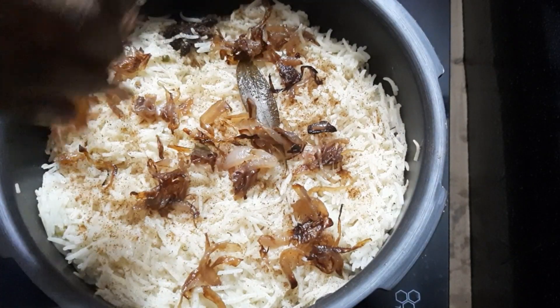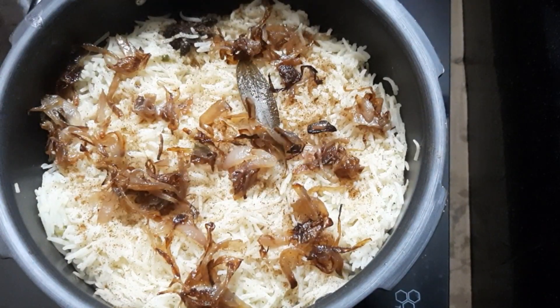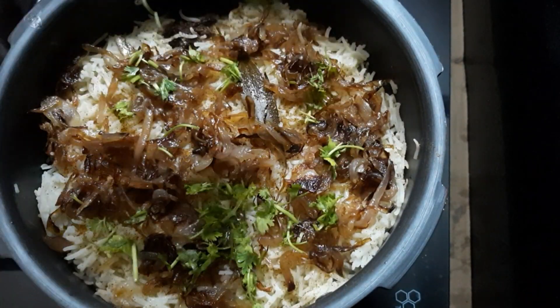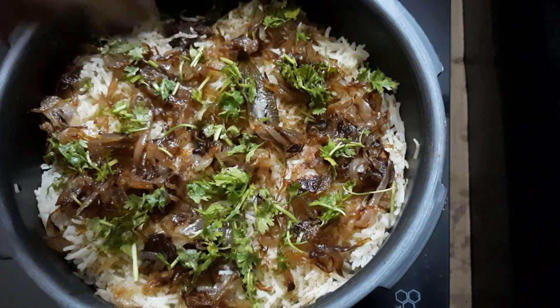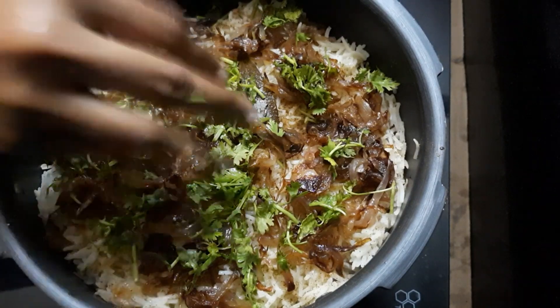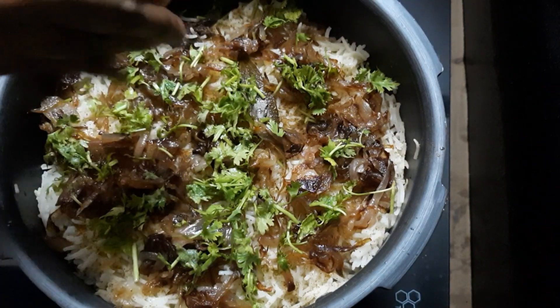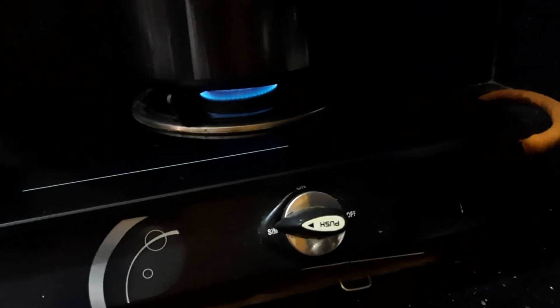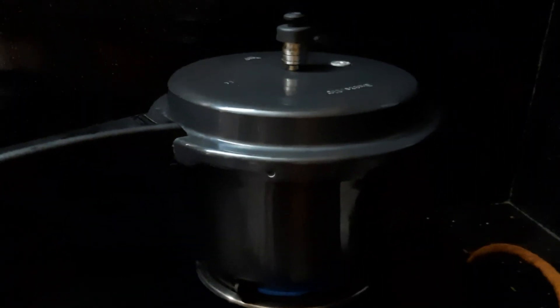Add rice in a layer and 2 chunks of rice. I am going to add the coriander leaves and then pressure cook. Cook on medium flame for 10 minutes.